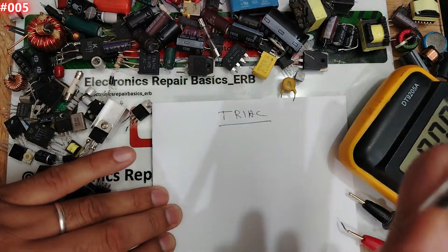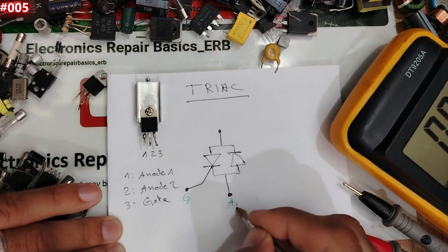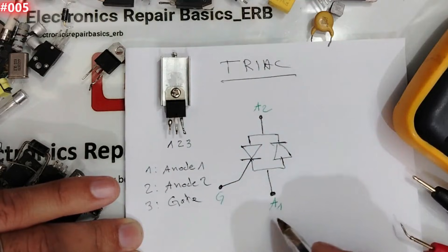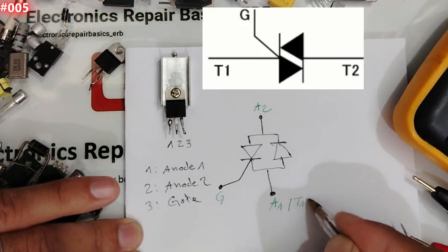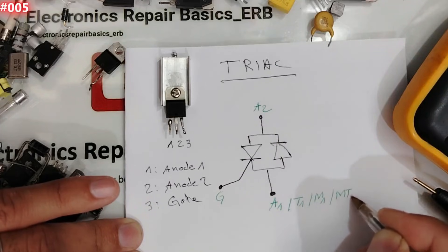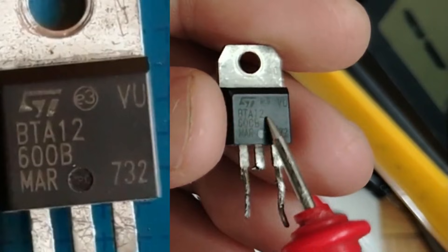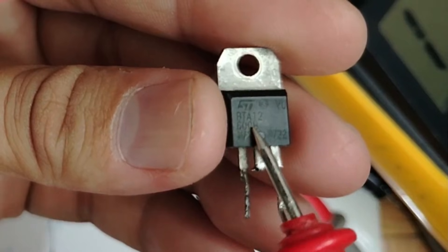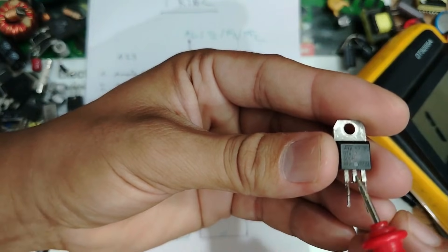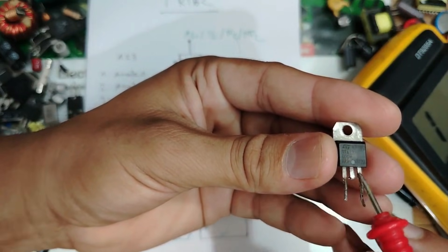Let's draw the symbol for a triac. We have the gate, anode 1, and anode 2. Sometimes you'll find it labeled as T1, M1, or MT2. Let's begin with this 12-amp triac — PTA 12, 600 volt maximum. Between anode 1 and the gate, we expect to find about 0.70 drop voltage in both directions.